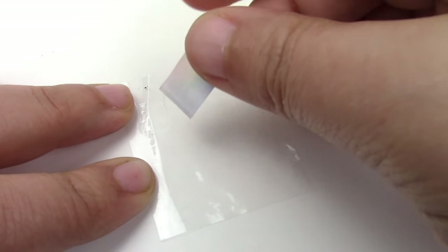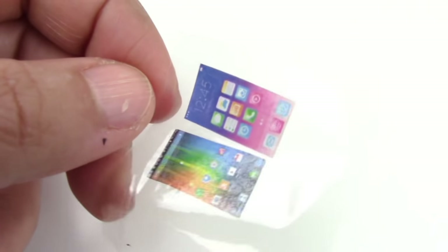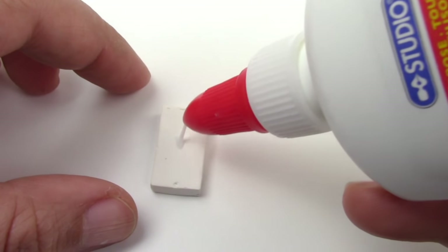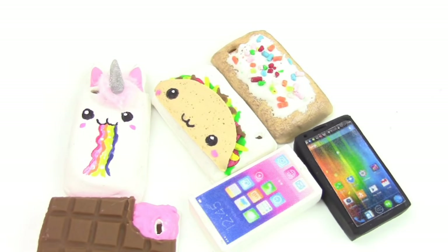Let the glue fully settle and then remove it from the case. Now for the final part, we're going to put the phone screens on some sticky tape, cut them out, and then glue them onto our phones. If you want to make your phones more detailed, go ahead — there are so many great tutorials I will link to in the description box below. Here they are — the full set of absolute cuteness. All done!